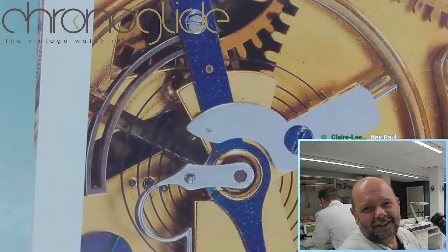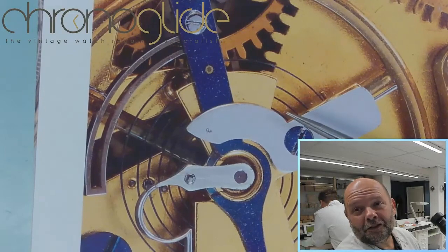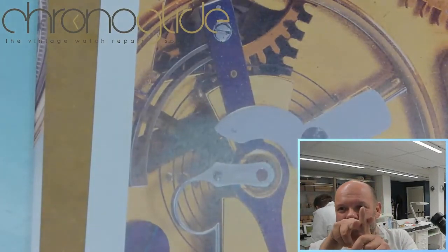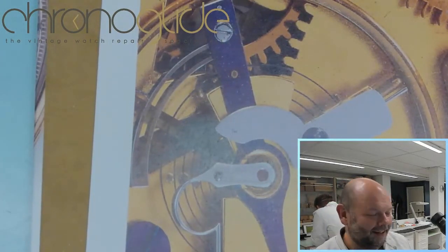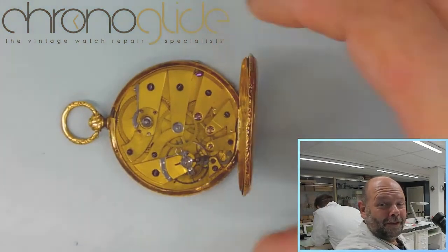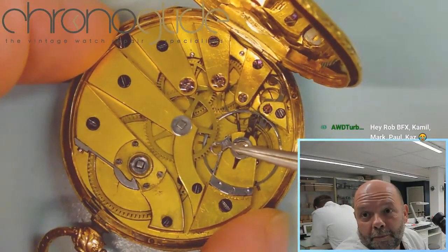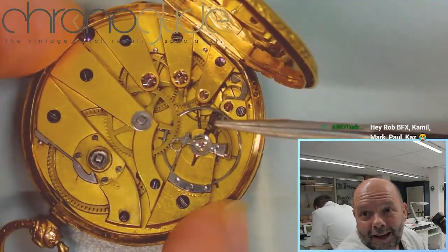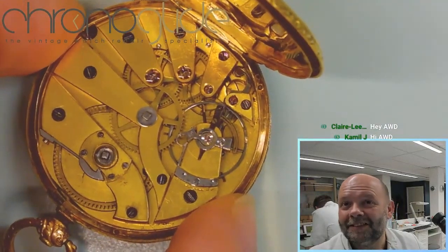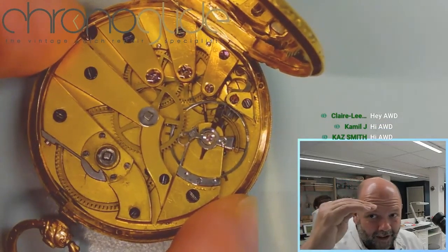The parachute is still being used today, slightly different — as Incabloc or KIF. Temperature compensation isn't really that important anymore because we use different materials for the balance spring. But how this works — the difference between the spacing of the timing pins — is cutting edge. Here in this pocket watch we have the beautiful parachute shock system and the temperature compensated timing pins. This is really top-level watchmaking.